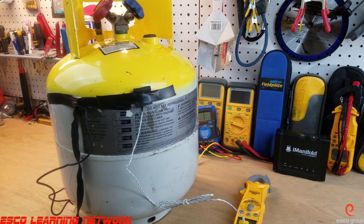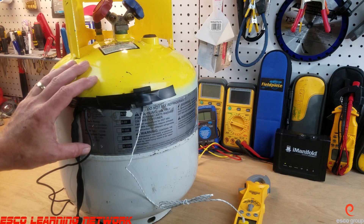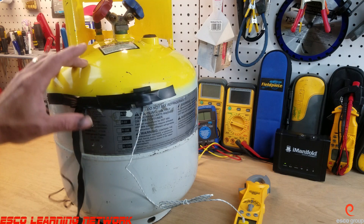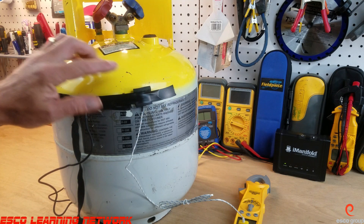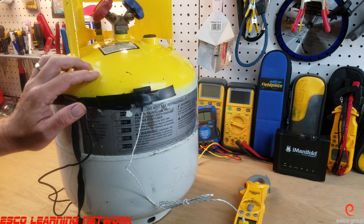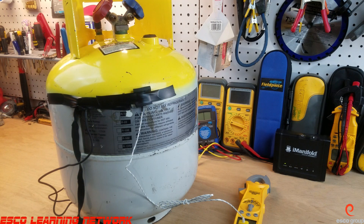Welcome back to the Workbench Series, where we do work on the bench. Today we're going to take a look at this recovery tank and try to identify what type of refrigerant is in there. To do this, we're going to use our temperature-pressure test — we'll take the vapor pressure as well as the temperature of the vapor space of the tank, then compare it to a temperature-pressure chart to identify the refrigerant.